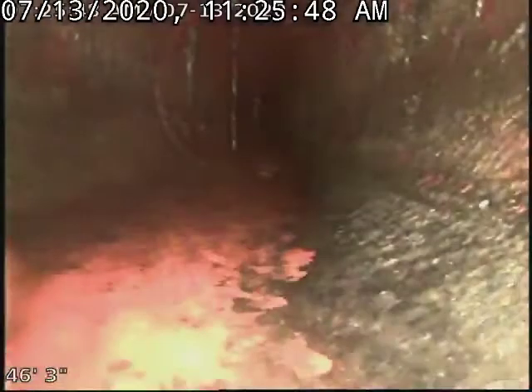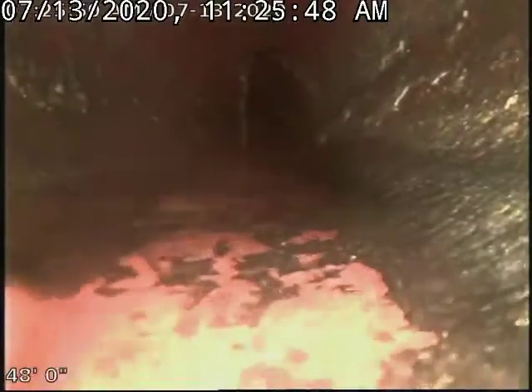We're going to push just outside because I had a bear of a time getting my cable back — I thought it was outside the pipe. I'm kind of interested to see what's going on here. I was stuck on a lip or something, and here we go — a sag in the pipe.